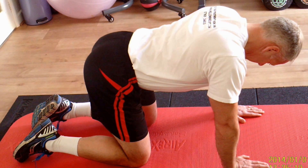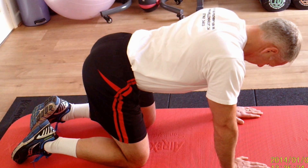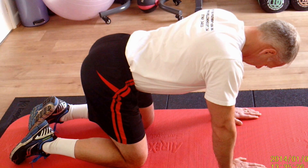Richard is starting in the neutral spinal position, dropped down into full extension. He's in a four-point kneeling position with equal weight on each limb.